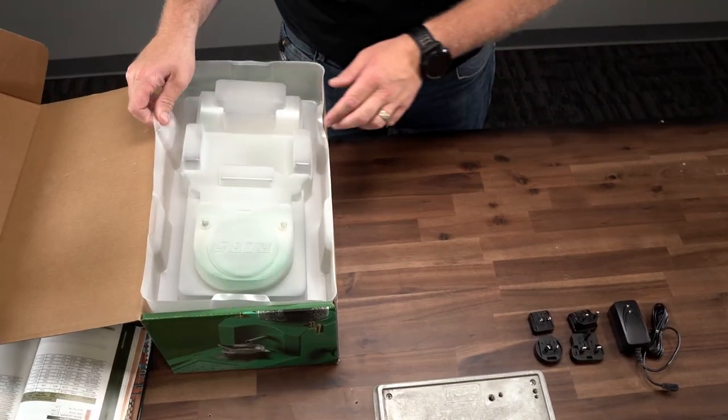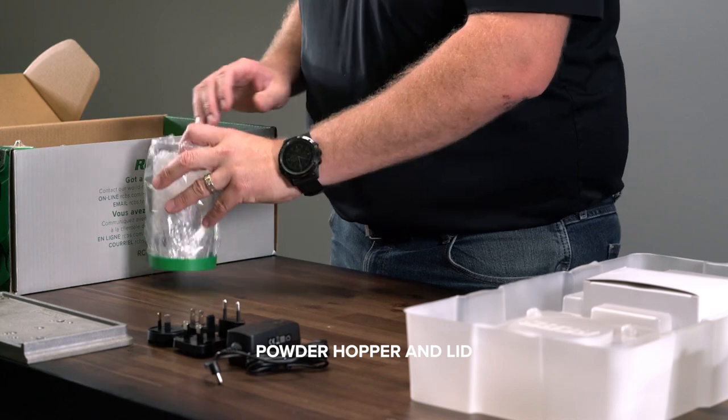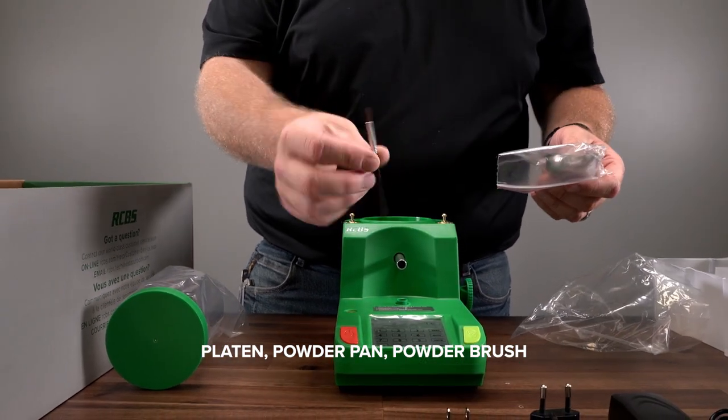Once you remove the top tray, you will notice the actual powder dispenser and windscreen, two 50-gram calibration weights, the powder hopper and lid. Inside the powder hopper is a bubble-wrapped bag that contains the platen, powder pan, and powder brush.